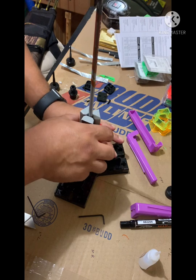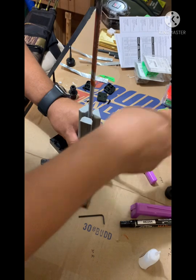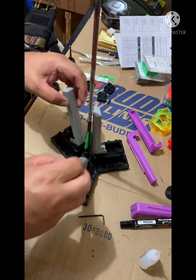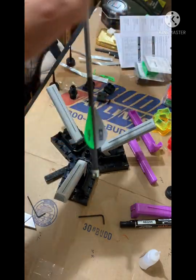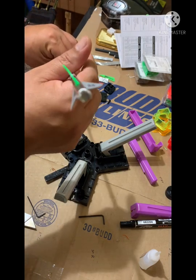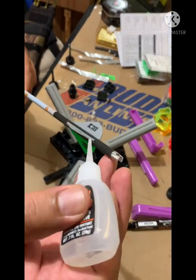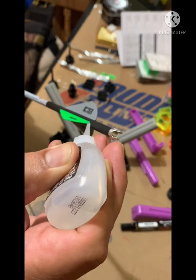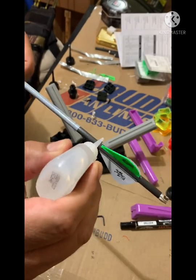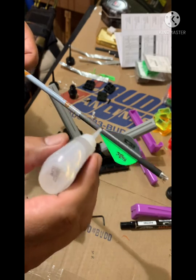All right, go ahead and take this out. Open this up. There we go. I just got to finish the tips — top and the bottom. That's it.